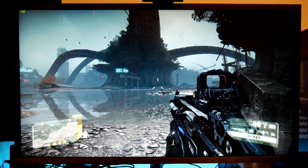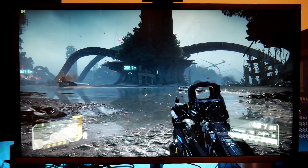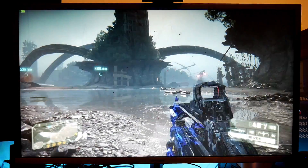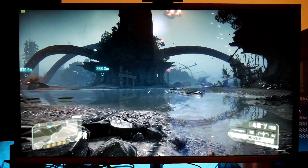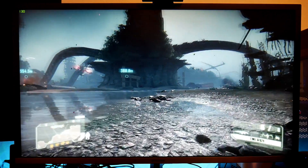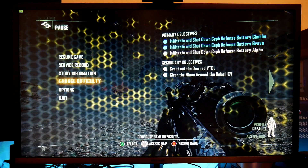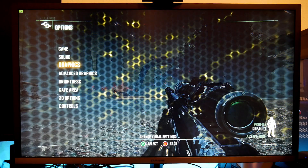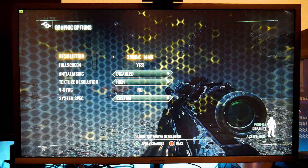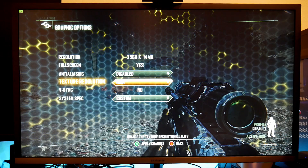Now we're playing Crysis 3. I haven't played this game in a long time but it's pretty sick. Let me show you the settings again — in options, graphics: I'm playing at 1440p, 2560x1440, full screen, anti-aliasing disabled, texture resolution high, V-Sync off.